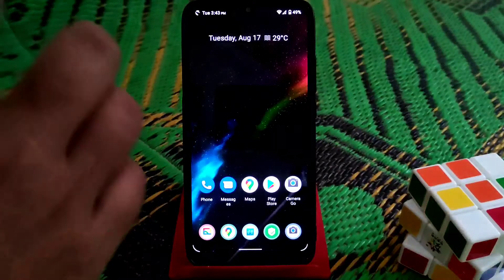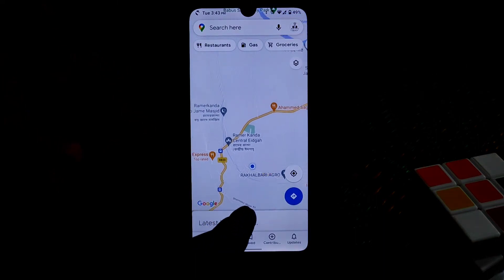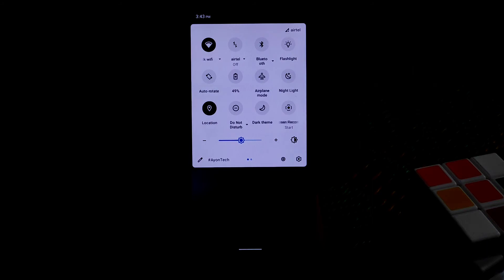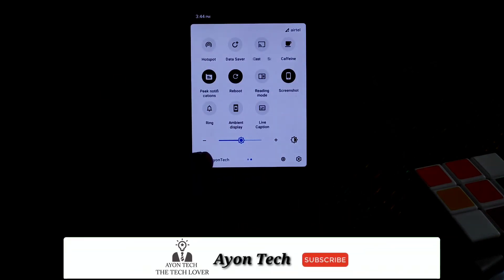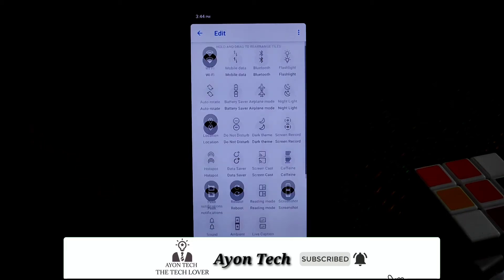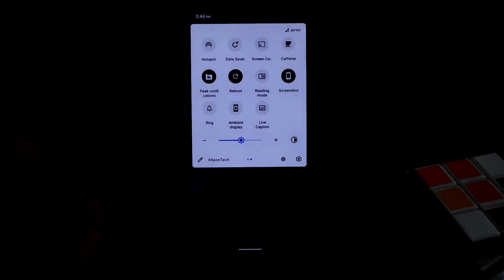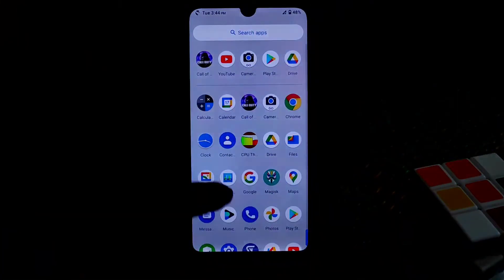Google Maps is working pretty much fine, as you can see - that's my location and it's working. The status bar has so many customizations available. All important features are working: live caption, reading mode - working fine, no problem. Screenshots, hotspot - all working, no problem.